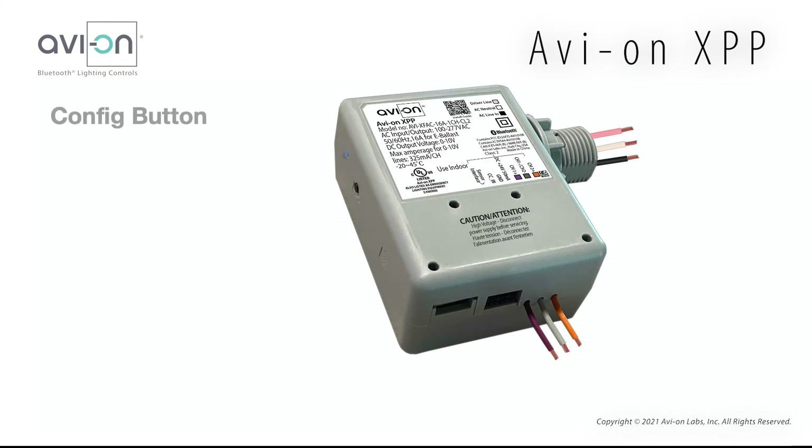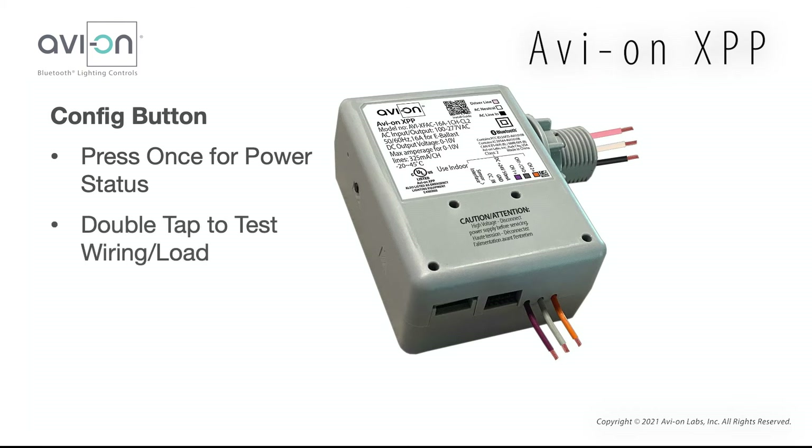Let's talk about the config button. To check to see if the unit has power, you can press the config button once and see the blue LED turn on. A very useful feature is if you press the button twice, the XPP will make the fixture blink twice with a gradual dim up and down. You will hear the relay click inside, which will completely turn off and on all fixtures connected. This is a great way to validate that the XPP is wired correctly.